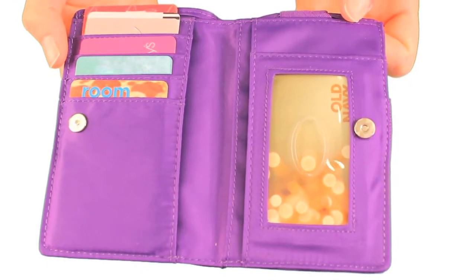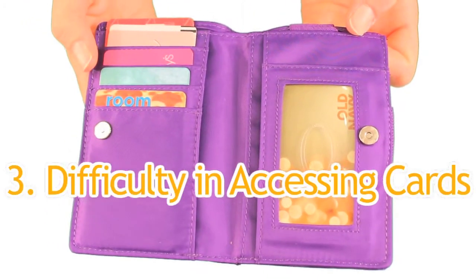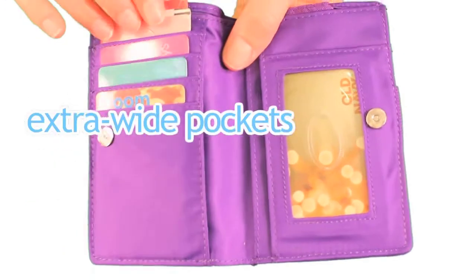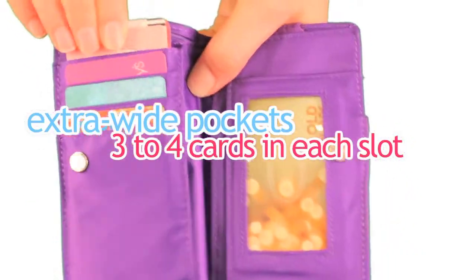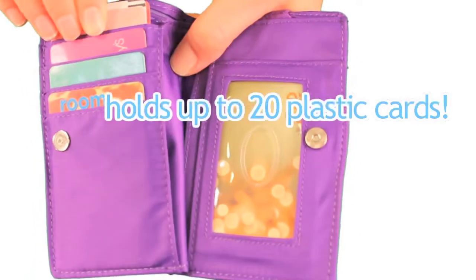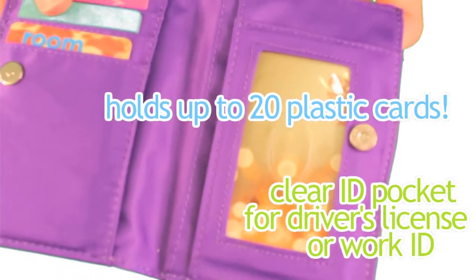A third complaint we hear on a regular basis from people about their wallets is the difficulty in getting cards out of the pockets. We make our pockets extra wide to accommodate about 3 or 4 cards in each slot. This model can hold about 20 plastic cards and features a handy clear ID pocket for your driver's license or work ID.